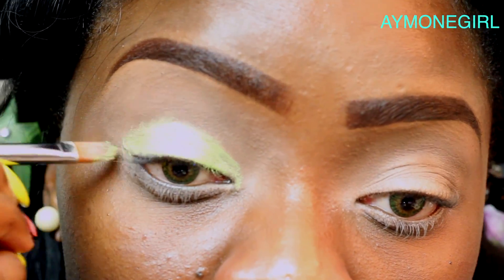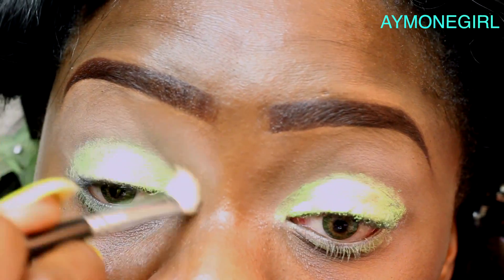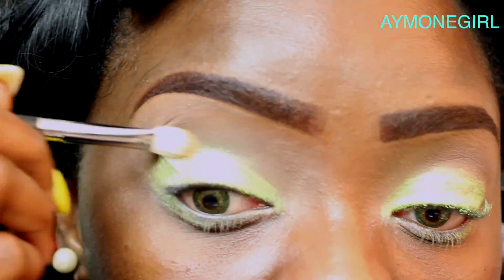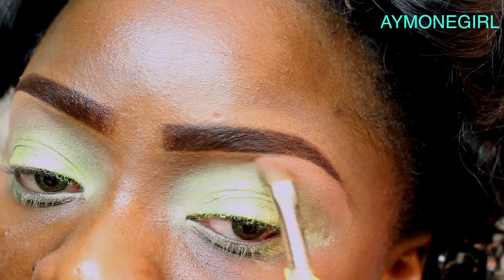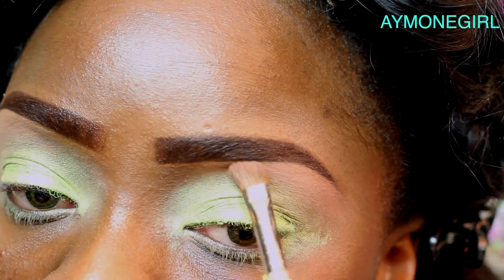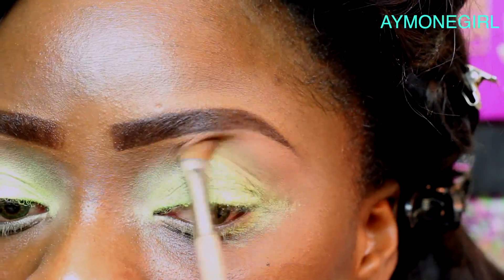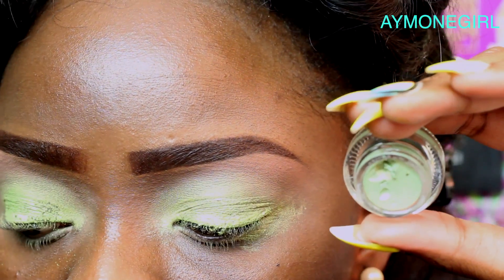Next we'll be using the Makeup Forever Aqua Cream in the sulfur color — apply that on your mobile lid, take a fluffy brush and blend upwards, but make sure you leave enough concentration on your lid because we'll need that for color. This is actually a blush color but it's a nice pale orange, so apply that underneath the brow to give it more of a subtle highlight. Make sure you blend going downward.